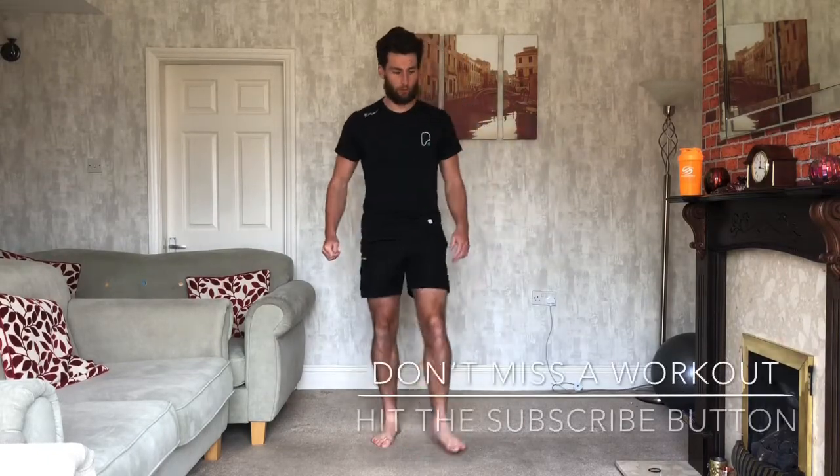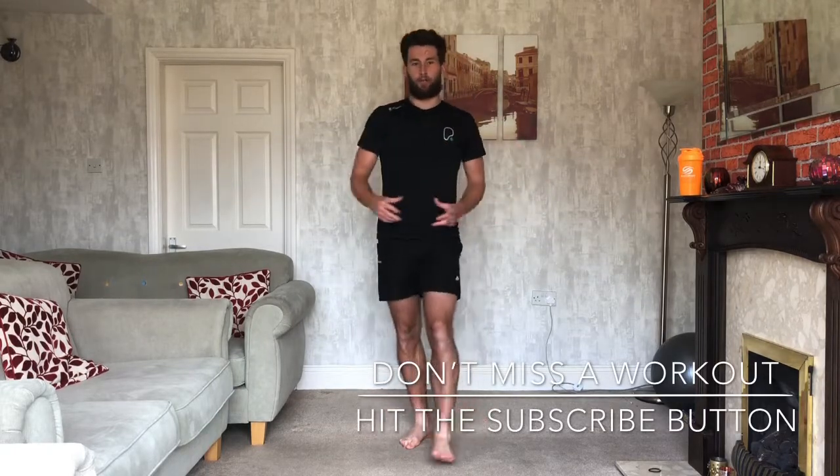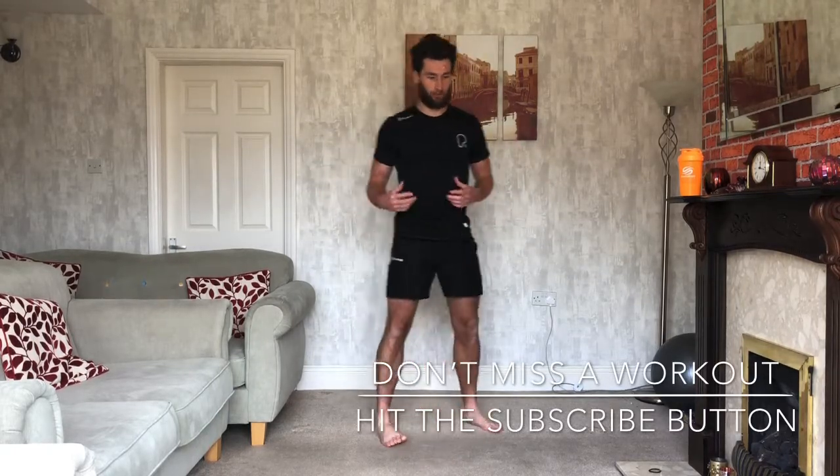Welcome back everyone to another video, another workout today. We're doing HIIT, high intensity stuff. We're gonna get the heart rate up, calories burnt off nice and quickly — 12 minutes in total. We're gonna be doing 45 seconds on and 15 seconds off.